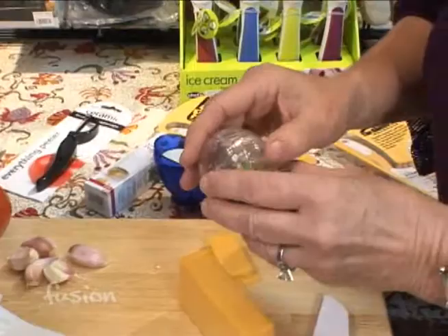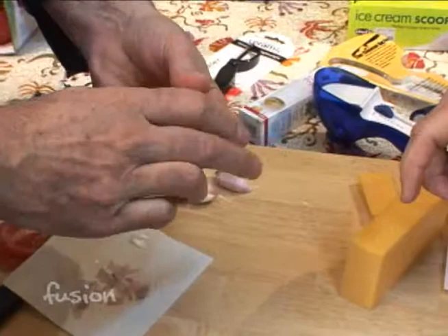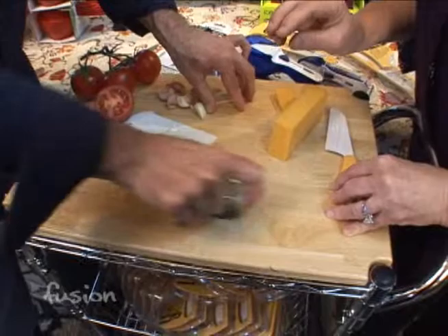If you want to chop that garlic, you can put it into our Garlic Zoom — it has a little compartment here, and you can just drop the cloves right in. Then what we call 'zooming' it across the counter — as many times as you want — and it chops it as fine as you'd like your garlic. One of the things that's nice is you don't have it all over your hands.